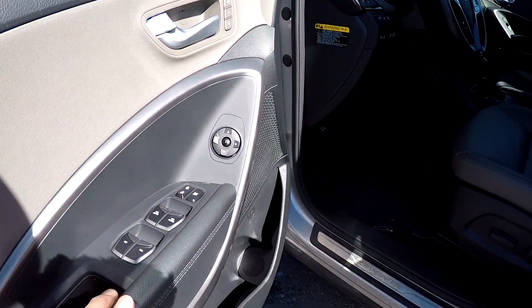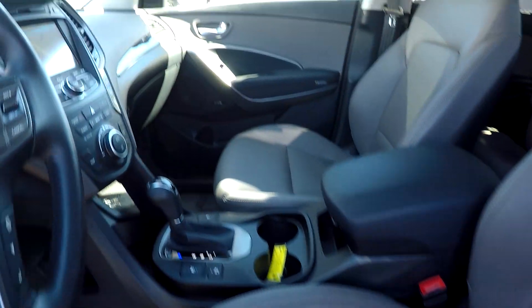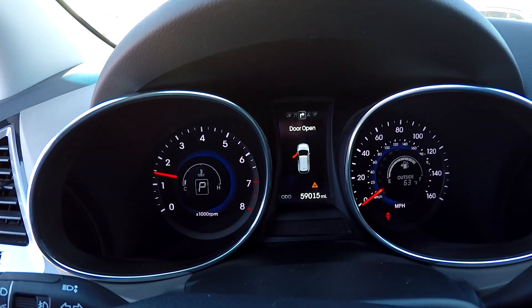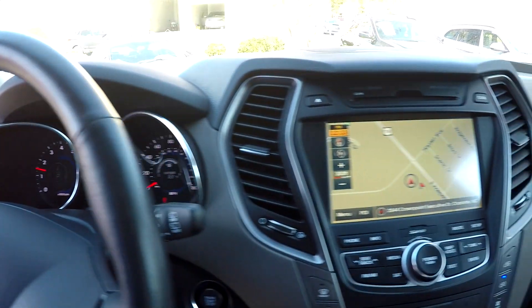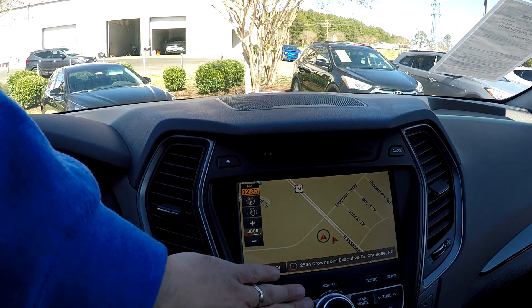Inside the Santa Fe you're going to have full power windows and locks, full power driver's seat. It's going to be a gray perforated leather. 59,015 is your current mileage. Your information display here is also going to be your display for your backup camera, and we've got navigation pulled up now.